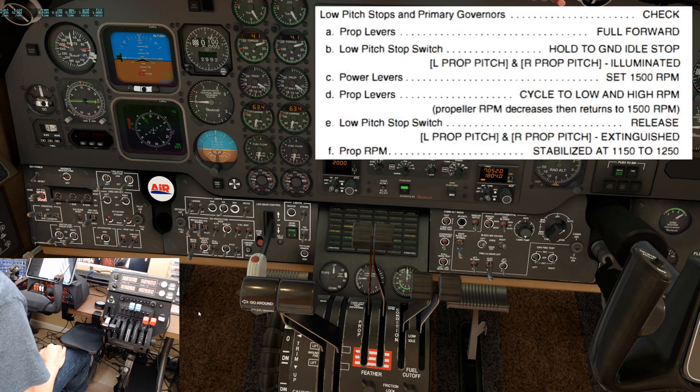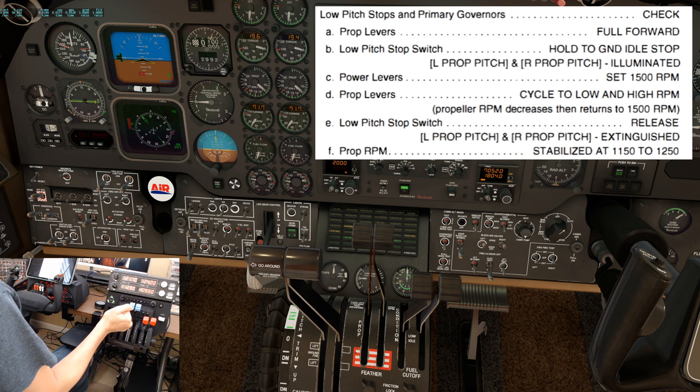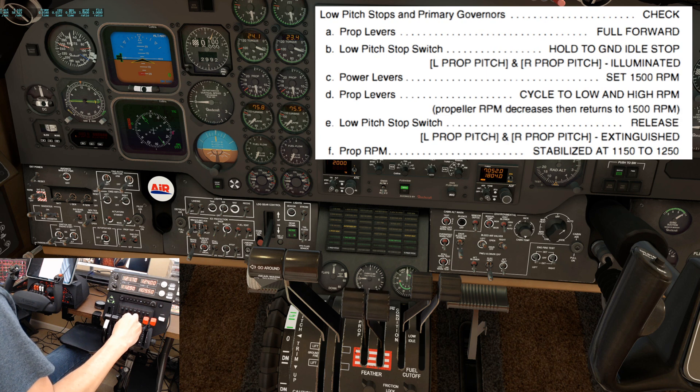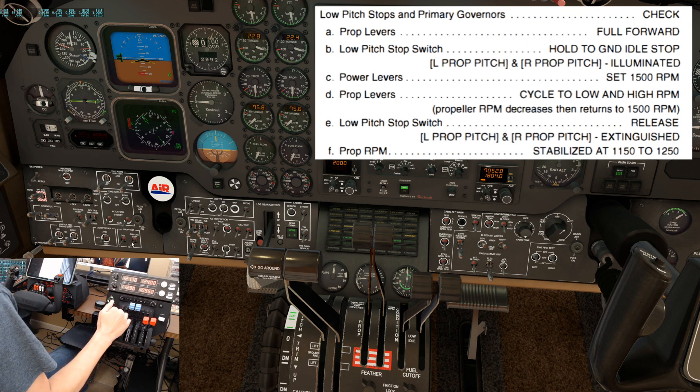Next is the low pitch stops and primary governors check. Prop levers full forward. Low pitch stop switch hold to ground idle. The left and right prop pitch lights are illuminated. Power levers set 1500 rpm. Prop levers cycle to low then high rpm, but avoiding the feather region, verifying prop rpm decreases and then increases. Low pitch stop switch release. Verify the left and right prop pitch lights are extinguished and the prop rpm has stabilized between 1150 and 1250. It's a little slower than the real airplane, but it is stabilizing right around 1250.